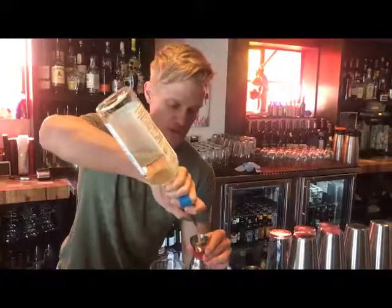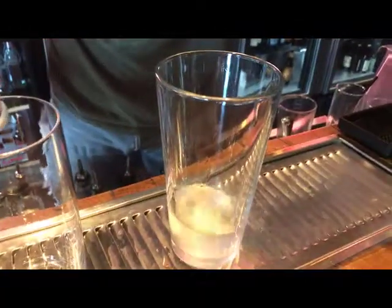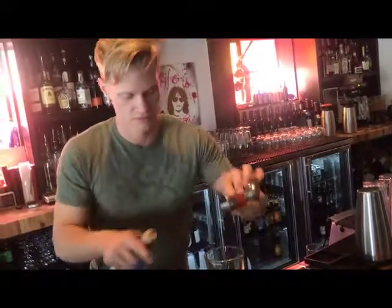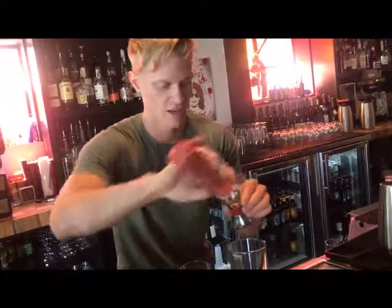Half an ounce of Trader Vic's Orgeat, quarter ounce of crème de cassis, and half an ounce of fresh strawberry puree.